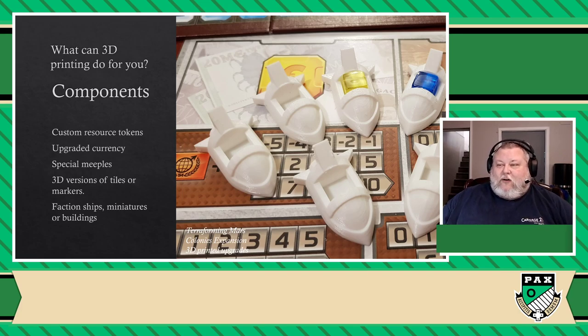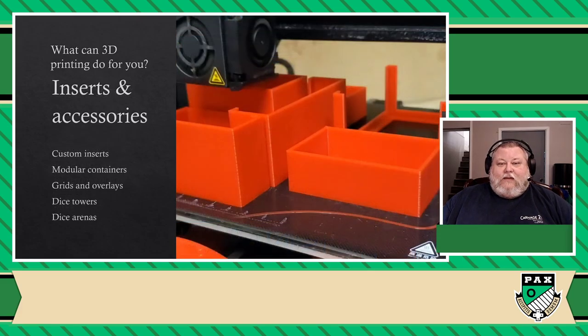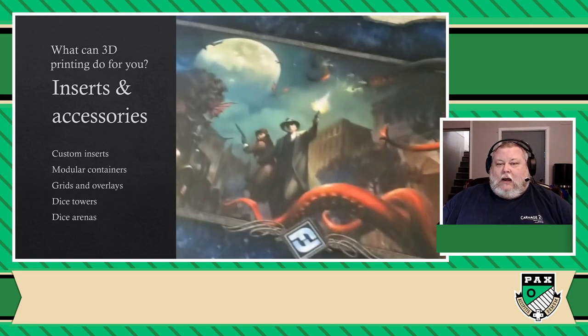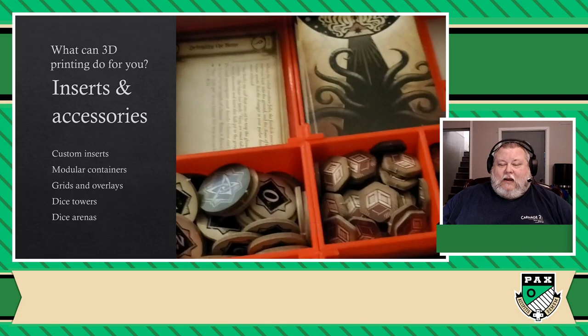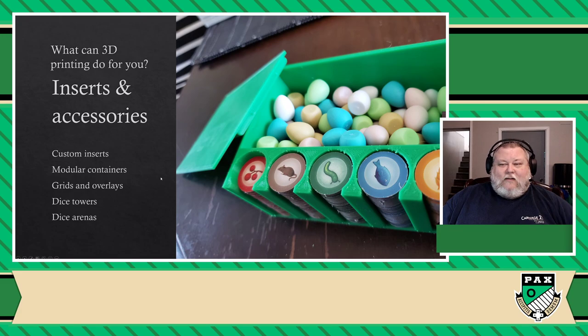What I'm trying to say is that better components are very easy to find for pretty much any board game. You're going to find upgraded currencies, ways to make your own special meeples, 3D versions of any tile you can think of. If you want to find faction ships, miniatures, or buildings, it's very easy to find that as well. That was the main thing I kept doing for the first couple of weeks, if not months. But eventually I started printing other things, and one of the things I print the most nowadays are inserts. This is actually an insert I printed for a game called Arkham Horror — it's completely modular, very easy to deploy whenever I want to play the game.